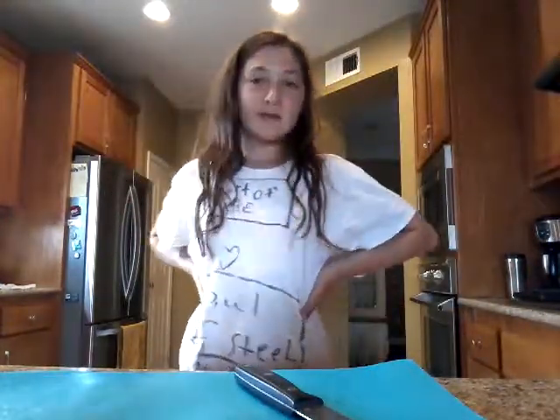Hey guys, what's up? Welcome back to my video of Backup Day. Today I'm talking about my dad's tablet again because my other camera on my tablet isn't working and I'm in my panache.